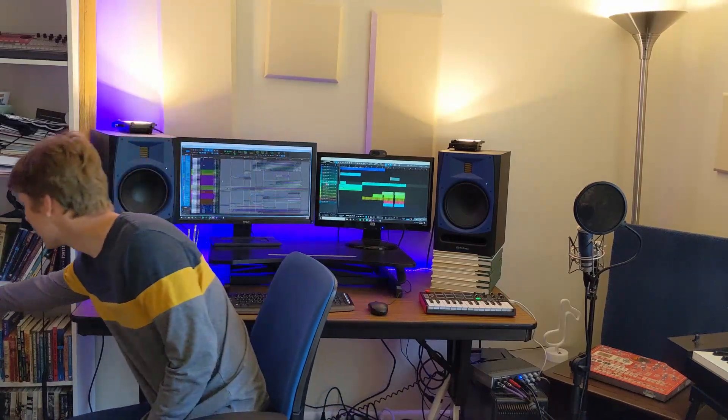Something over here that you can't really see is my guitar. It's an instrument that I don't really play very often, but it sits up here in my room and if I need to record guitar I have it. It's pretty out of tune currently, but that's kind of my main within-reach instrument.